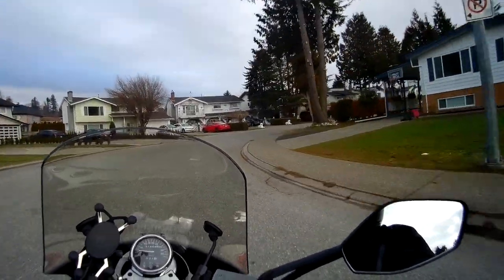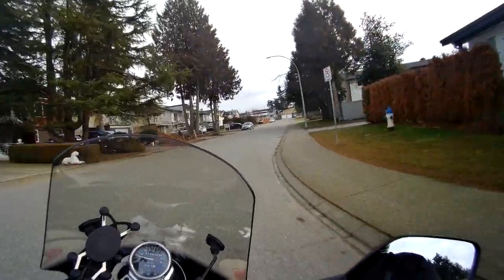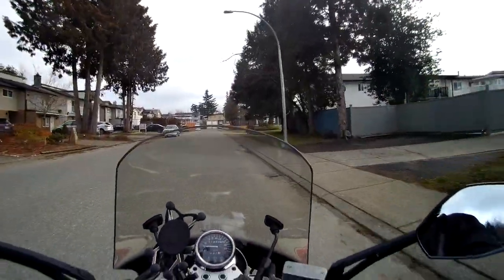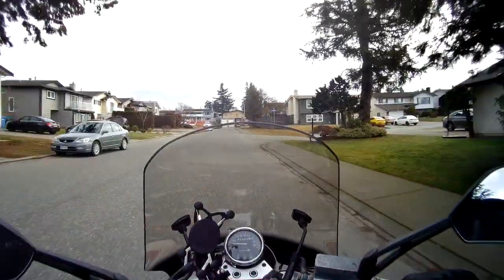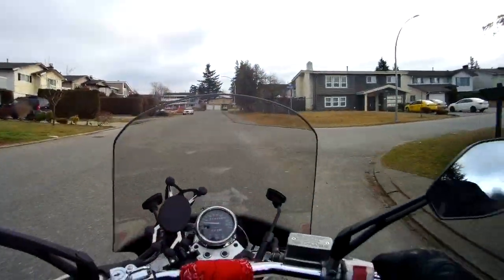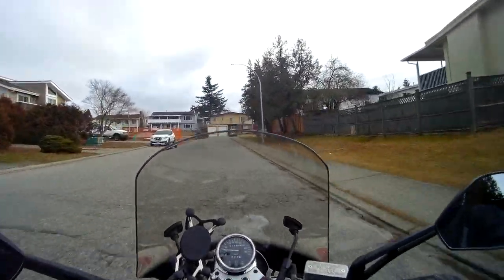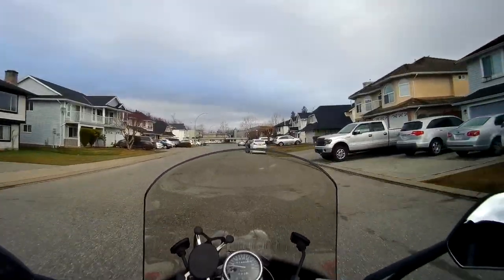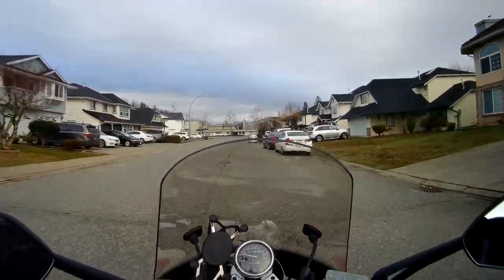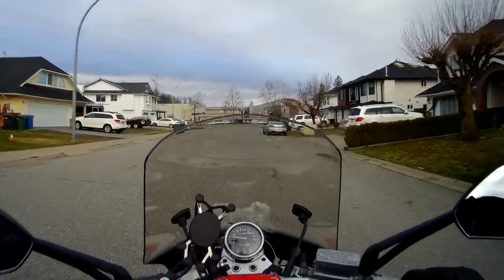So it's been a while since I rode the bike. I have the visor up right now while I'm testing this out. There's been a lot of rain in the past few weeks so I haven't had a chance to really ride. Today's the first chance I've had — should be fine for now. Visor down, let's see how this goes.